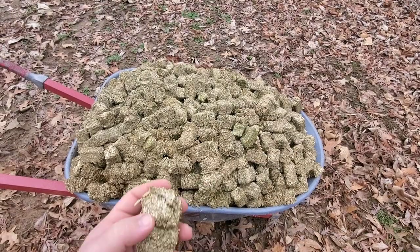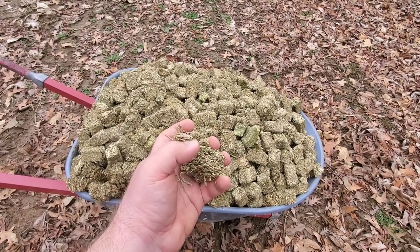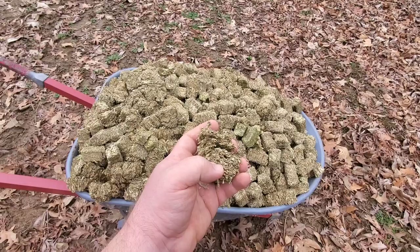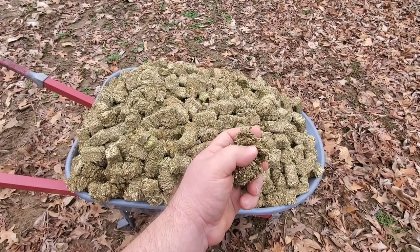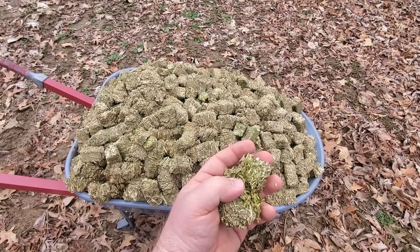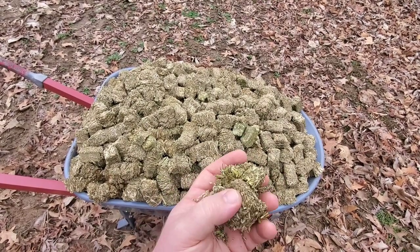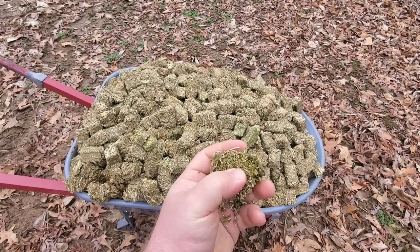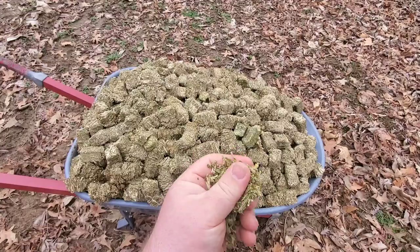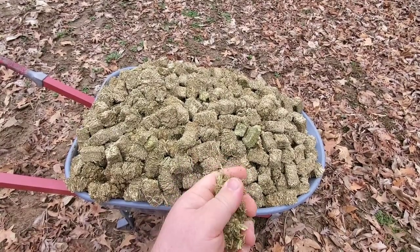Here's a close-up view of these alfalfa cubes — this is just alfalfa hay that has been compressed into a cube shape. I went ahead and added probably 15 gallons of water to this wheelbarrow and let this stuff soak overnight. They've soaked up quite a bit of moisture and are just crumbling apart now, so I'm going to spread this over this half of the garden.